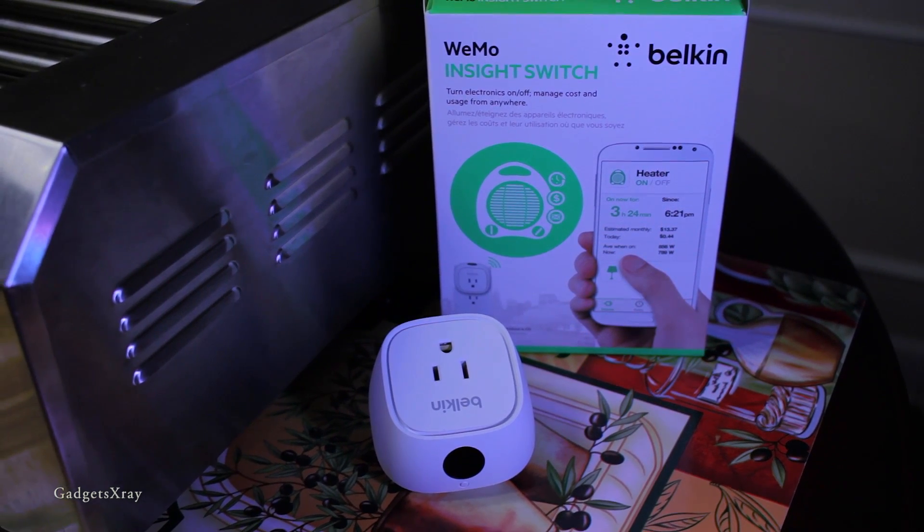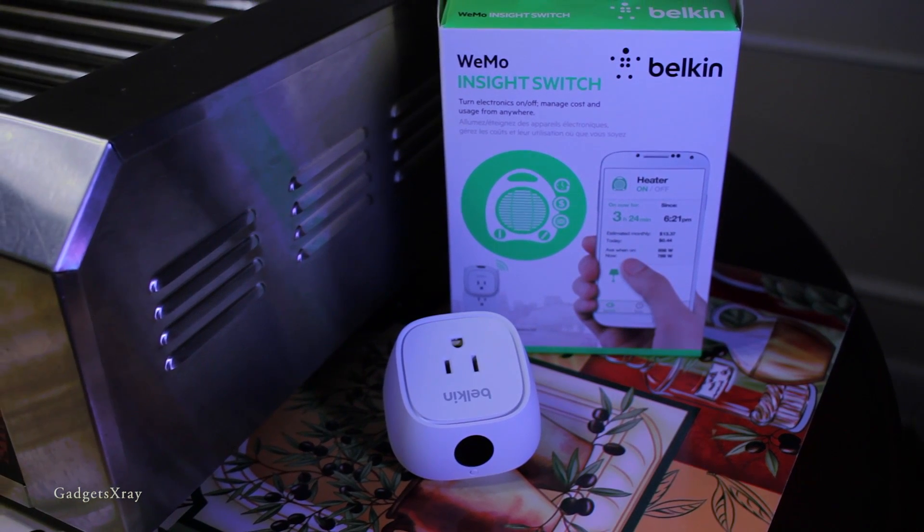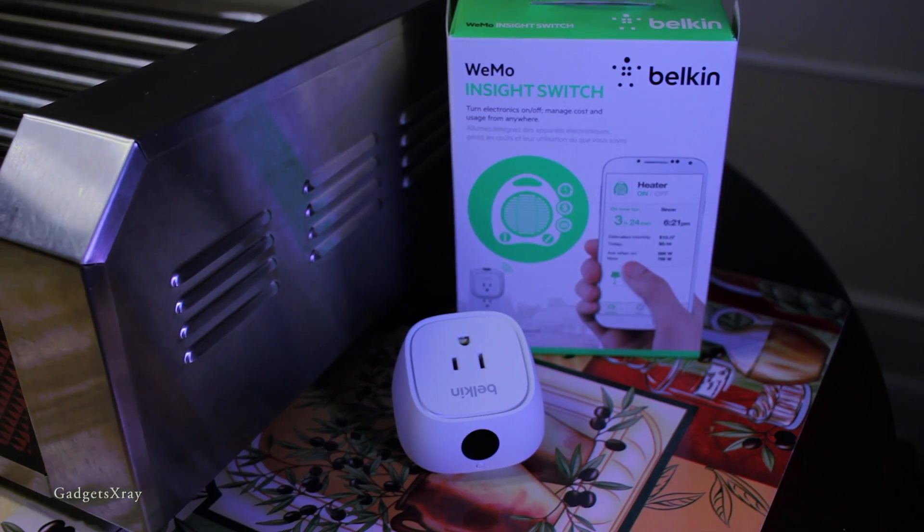In the first video I showed you how to make your lava lamp turn on and off with Alexa, and now we're gonna take it to the next level.